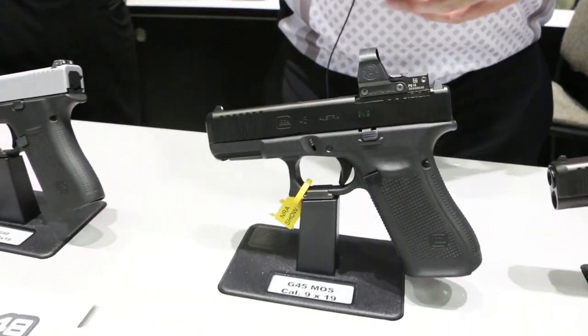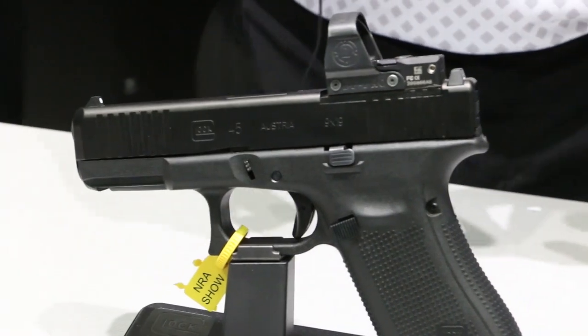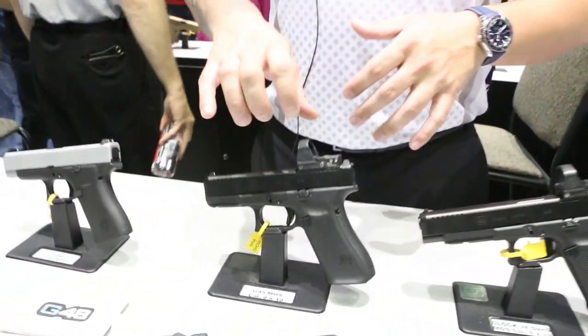No finger grooves, ambidextrous slide stop lever, and the forward serrations. But now we have the cover plate and all the adapter plates to fit whatever optic you want to use.